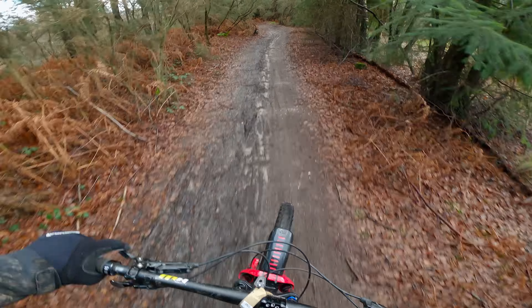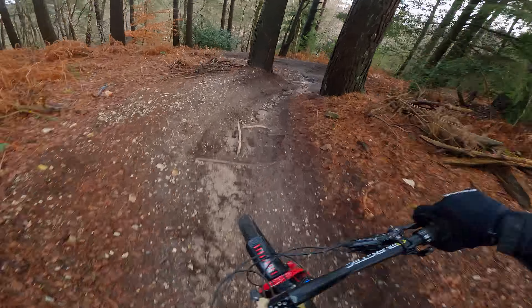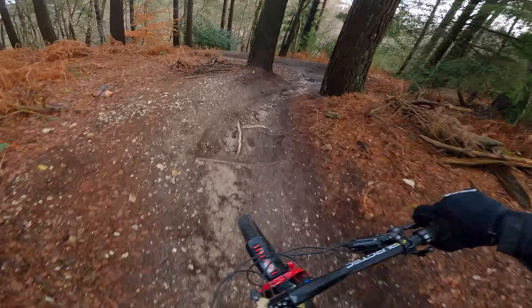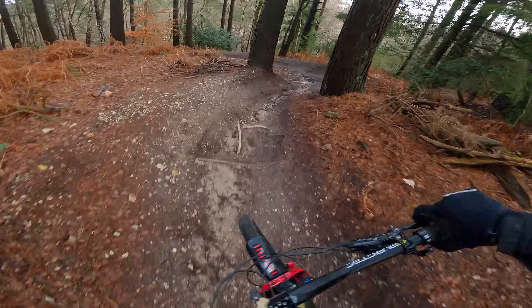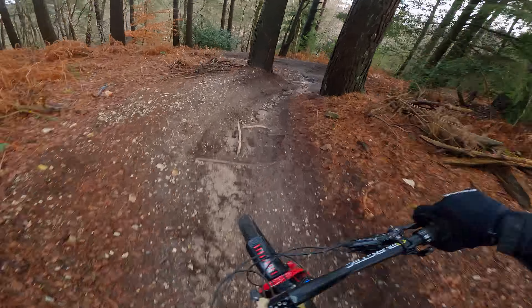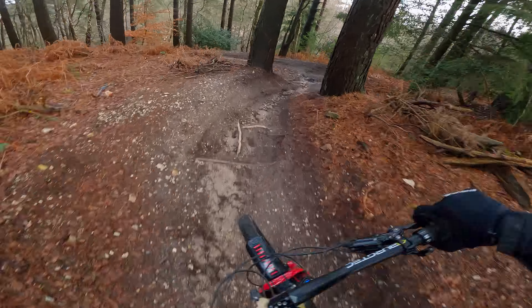First test of the Hero 8 on Bottle Rocket. It is soppy up here.